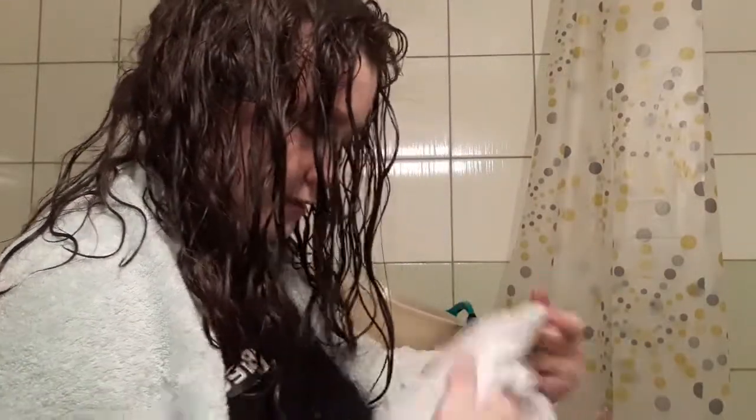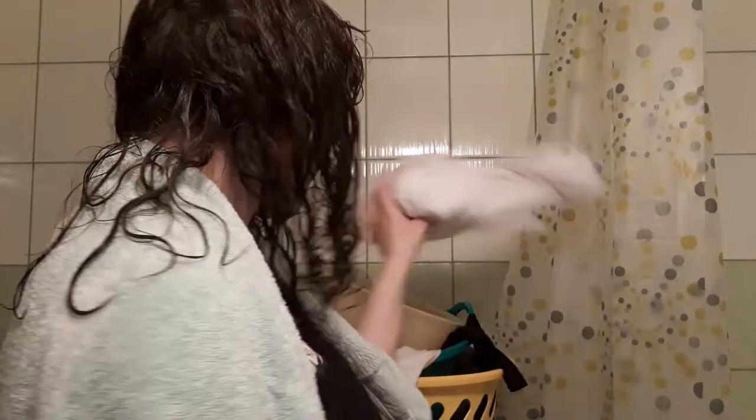I washed it only with shampoo. I didn't wash my scalp, I only washed my hair today. Instead of using a towel to dry my hair, I used a t-shirt and it's only a little bit stained with the brown.